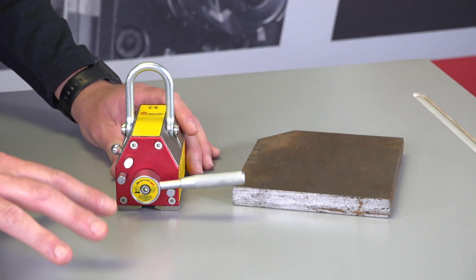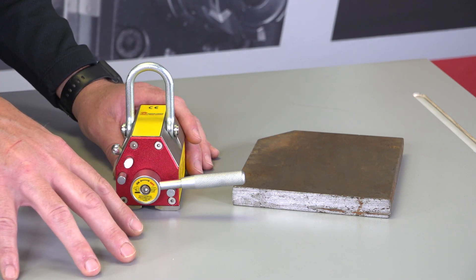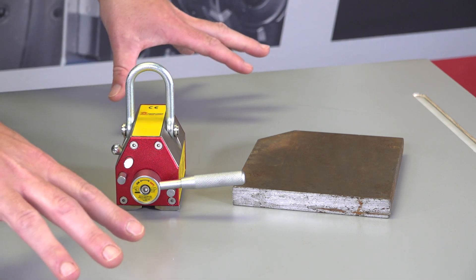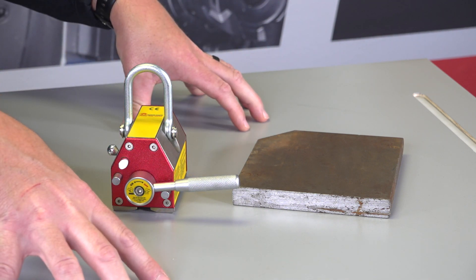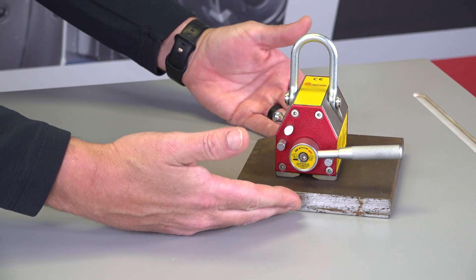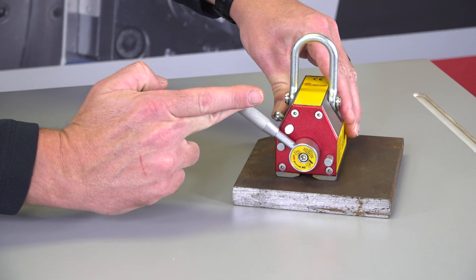I would like to discuss why those three key factors are so important when choosing the proper ELM lifting magnet for your application. Here we have an ELM 100 setting on a piece of wood. As you can tell, the magnet does not want to latch because we have a non-conductive piece of material here. As we come up on to our piece of steel with the proper thickness and the proper surface, the magnet should easily activate.